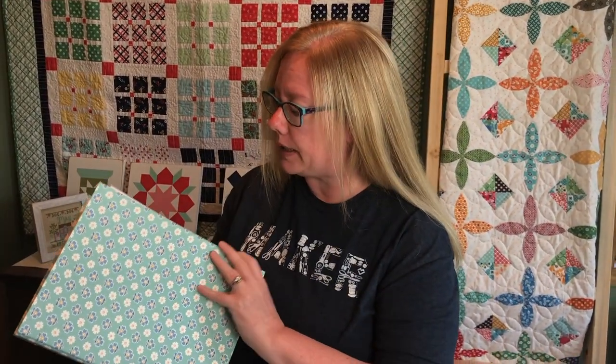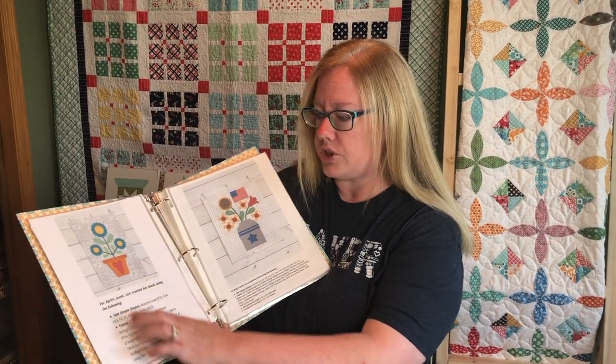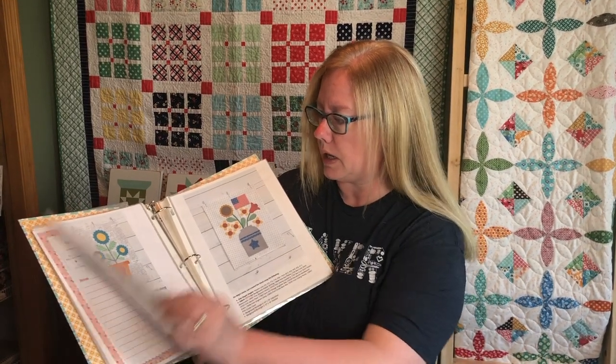Now we're going to go through some of the supplies and organizational stuff needed. I've started a Lori Holt binder — in this binder I've been printing off each block that Lori has done, with the shapes and fabrics she uses. I just find it helpful to have the written information in front of me, so I can look back if I need to make extra kits or make more in the future.